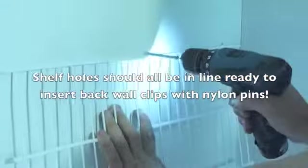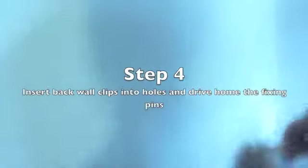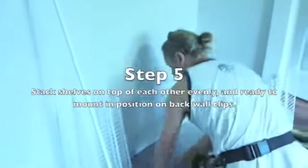Once all the shelf holes are in line, you're ready to insert the back wall clips. Step 4 is to insert your back wall clips into the hole. Depending on which type of back wall clips you have, you can either insert the screws and grey wall anchors, or with these ones seen in the DVD, they're a preloaded back wall clip provided with a white nylon pin. White nylon pins can be easily tapped in with a hammer or a small wood block.